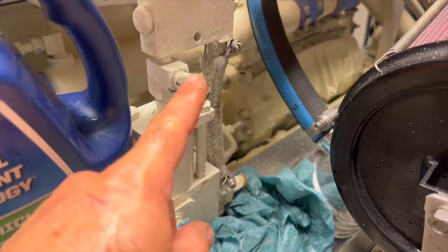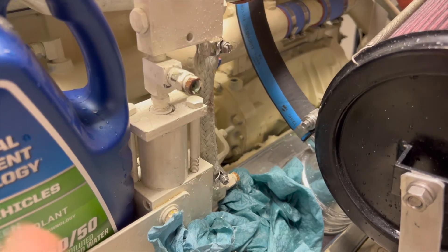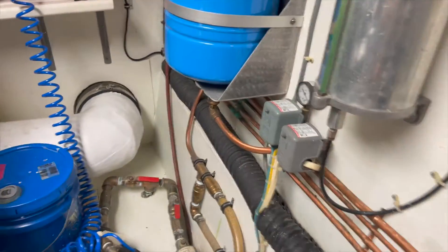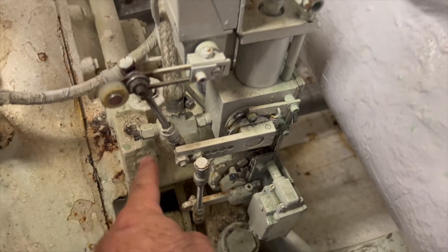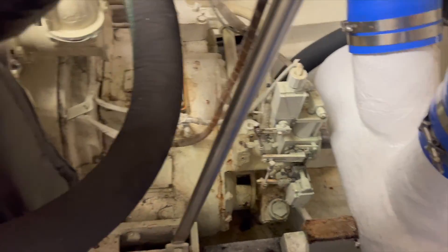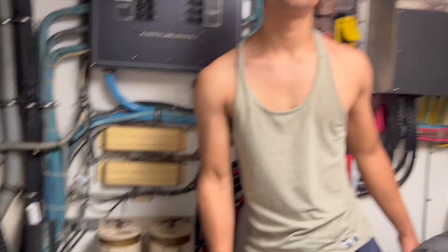I'm bleeding it out here — for the throttle you want a solid stream of antifreeze, the glycol and distilled water mix. If not, you've still got air in it. The transmission is back here — same thing. If air is coming out it's not bled properly and it's not going to work properly.